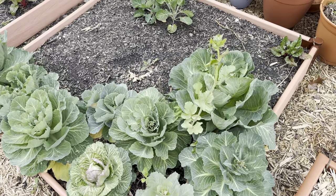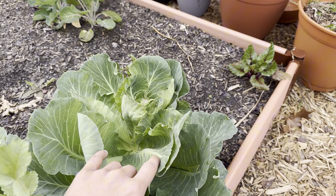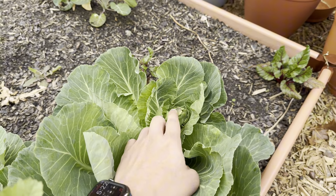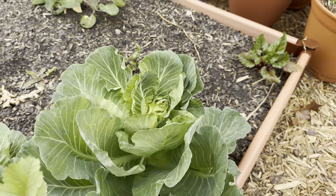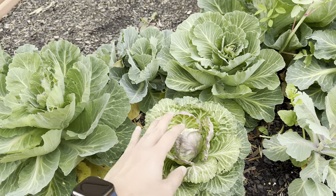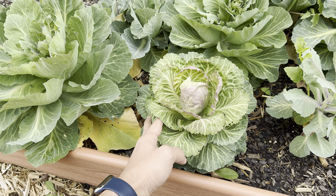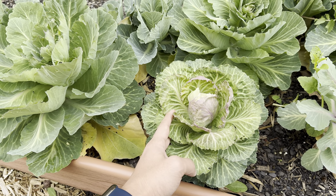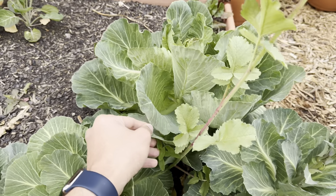Here is my patch of cabbages. You see this really big one right here — I was really hoping it would form a head, but I looked closely inside and noticed there's a floret forming, so it looks like that one has bolted. This one, though, surprisingly looks different compared to all the other varieties, so I'm not sure if that's the reason why this head formed. We're going to keep it here longer and hopefully it forms a beautiful head.